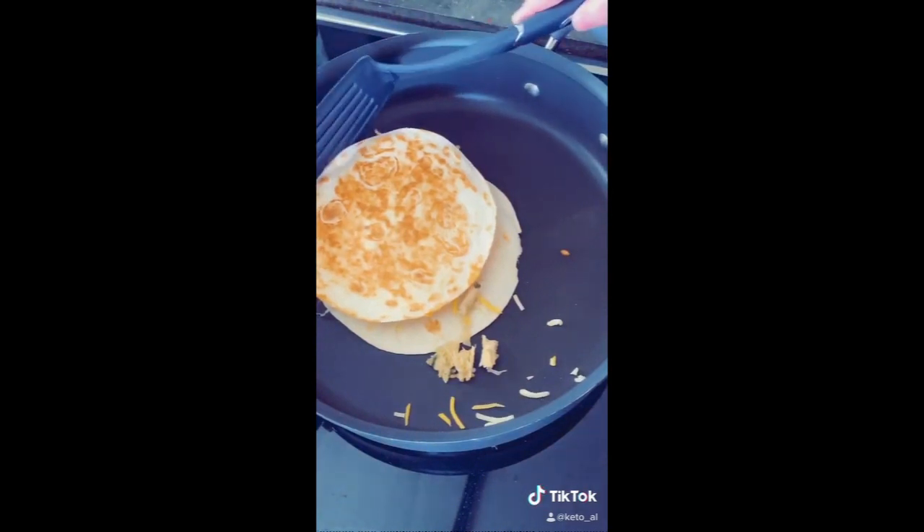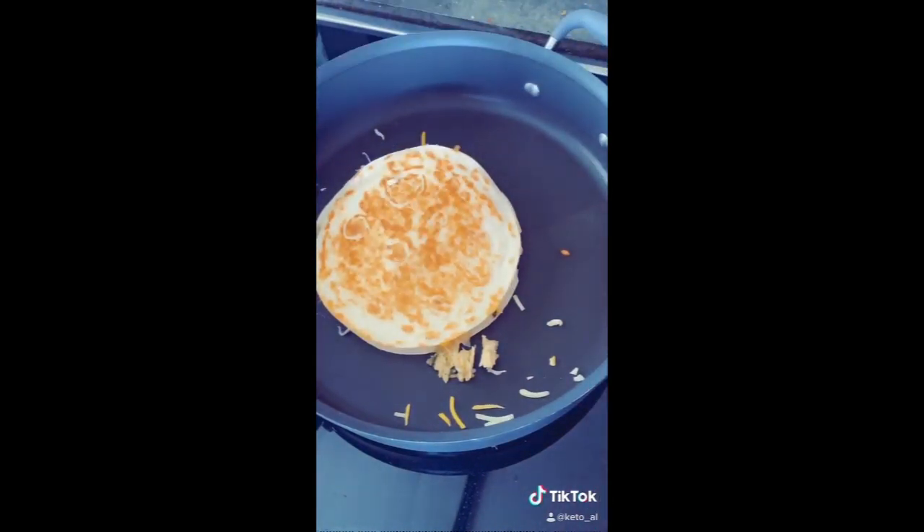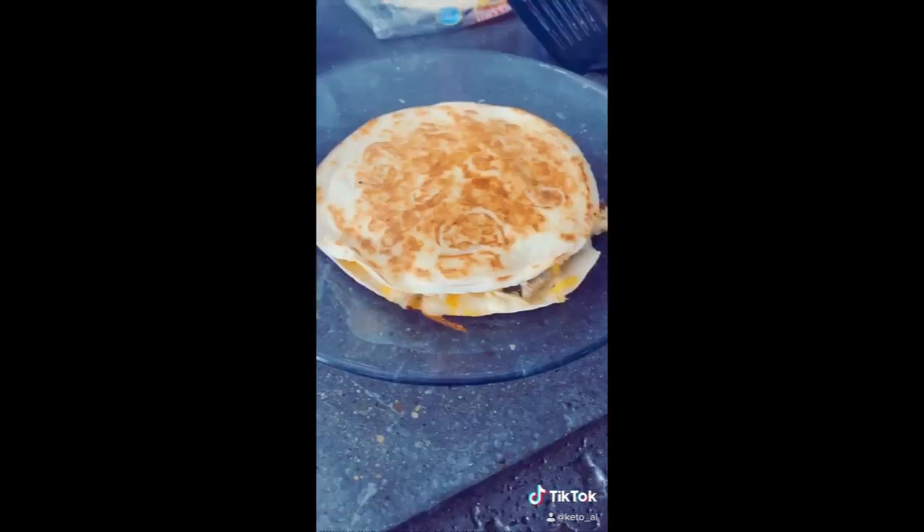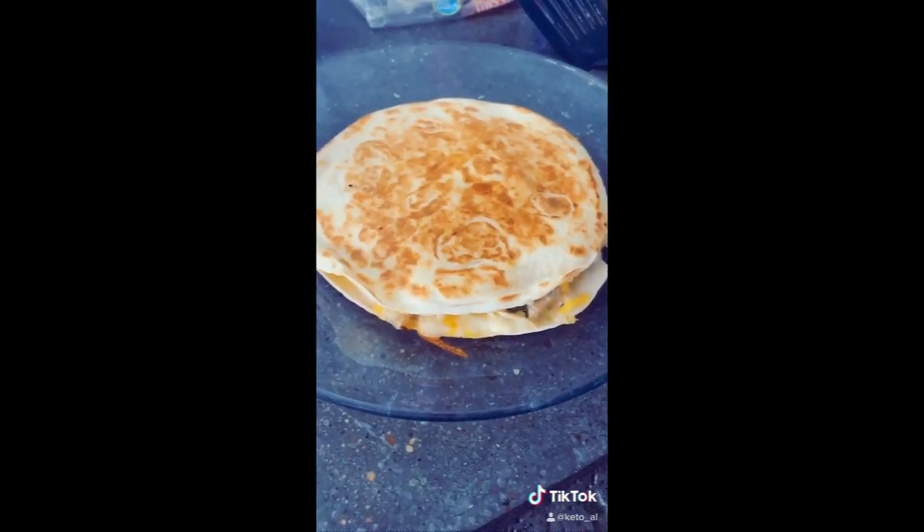And flip. And make a mess, why not? Transfer to a plate.